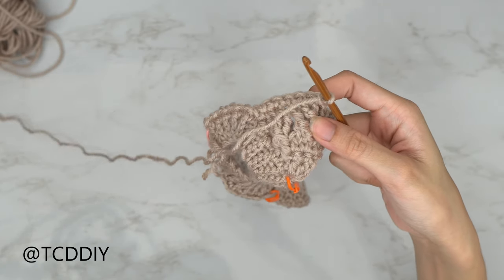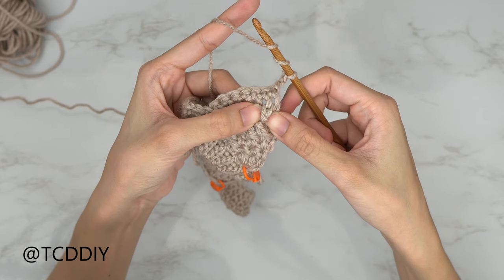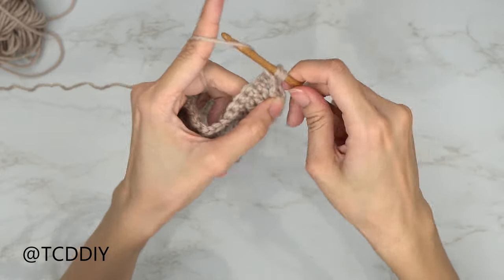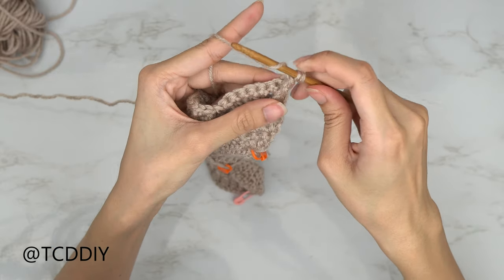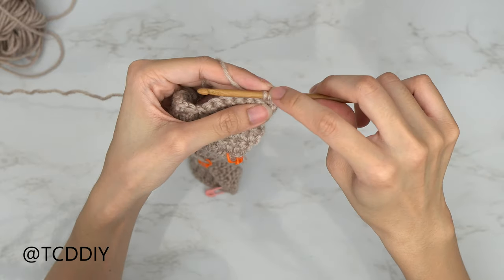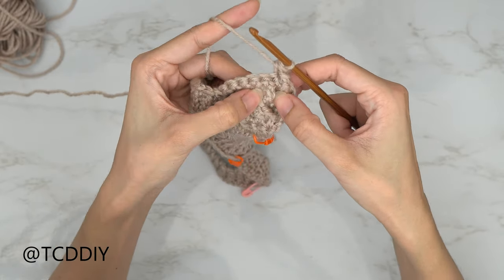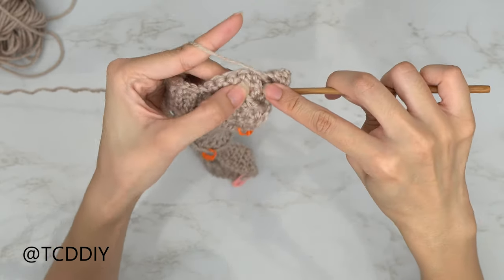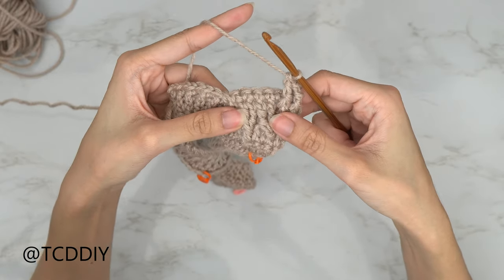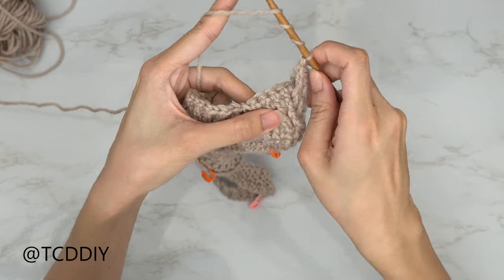Flip your work and single crochet down — we should have seven. At the end, chain up two, flip your work. We're now doing one front post treble crochet combined with a half double: yarn over twice, insert your hook into the first post from the previous cable stitch row behind the post, pull through two loops leaving two on hook. Yarn over, insert into the first single crochet from the previous row, pull through — four loops — yarn over pull through all four. Then one front post treble crochet into the next stitch.